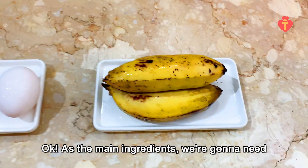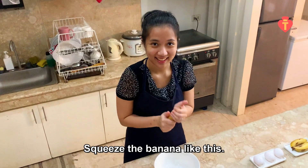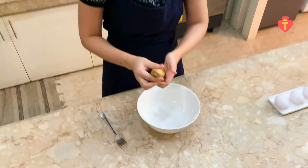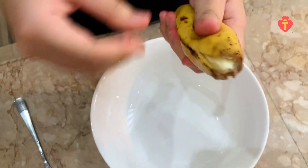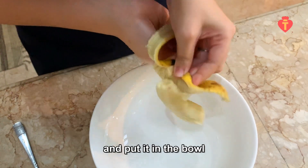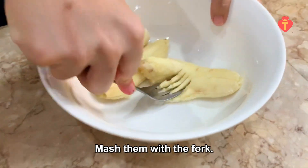Okay, as the main ingredients, we are going to need banana and eggs. Squeeze the banana like this. When it is soft, peel it off and put it in the bowl. Mash them with a fork.